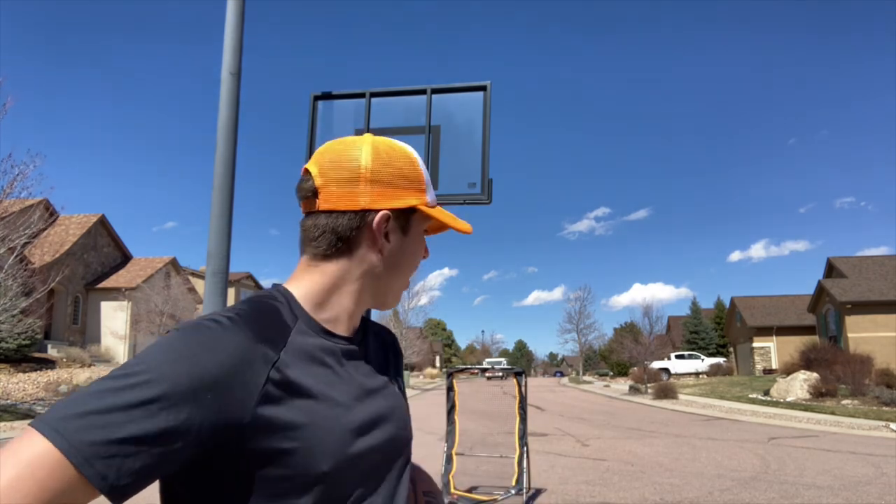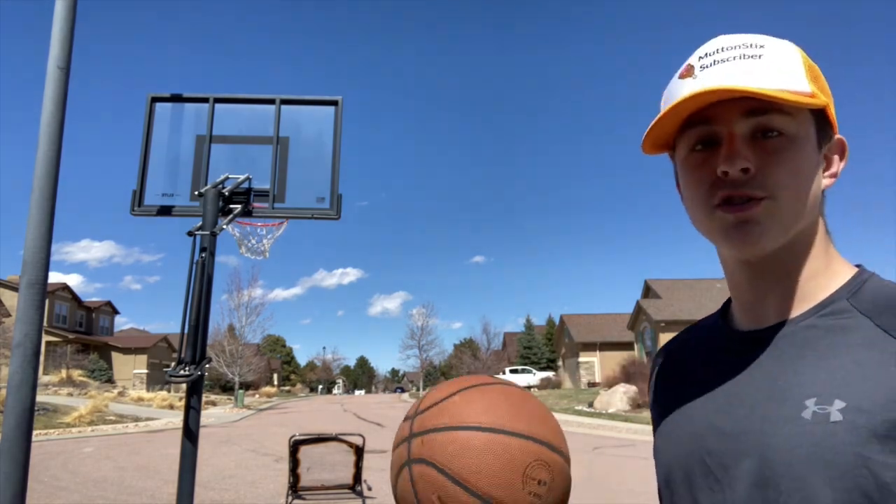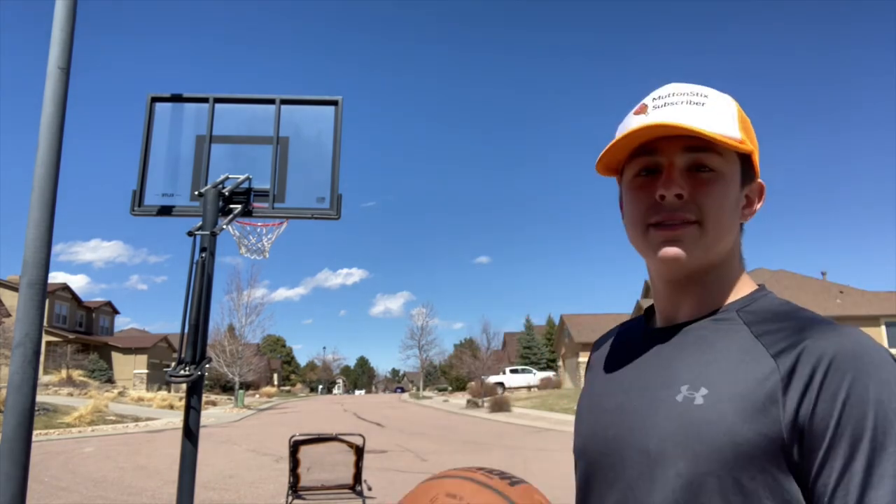The sledgehammer one is officially being moved up to the one thousand dollar place, so the rebounder backward shot is now five hundred dollars. We're going on to ten thousand dollars next. For this last one I have to roll it off the rebounder, let it bounce back to me, grab a baseball bat, and hit it into the net.